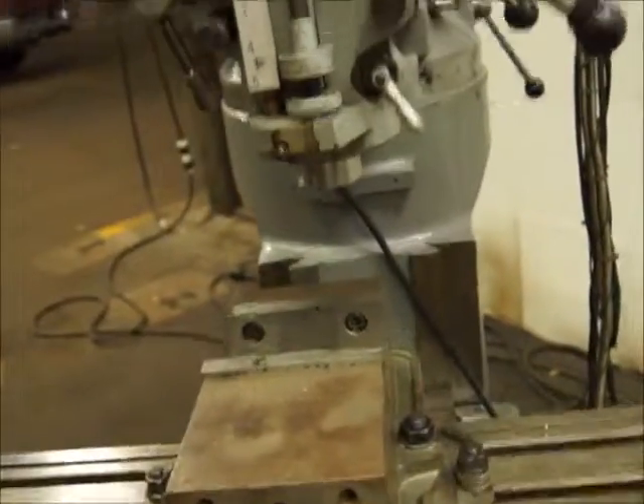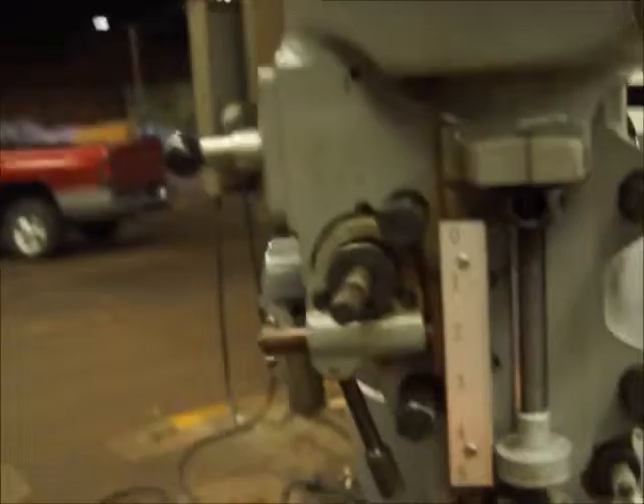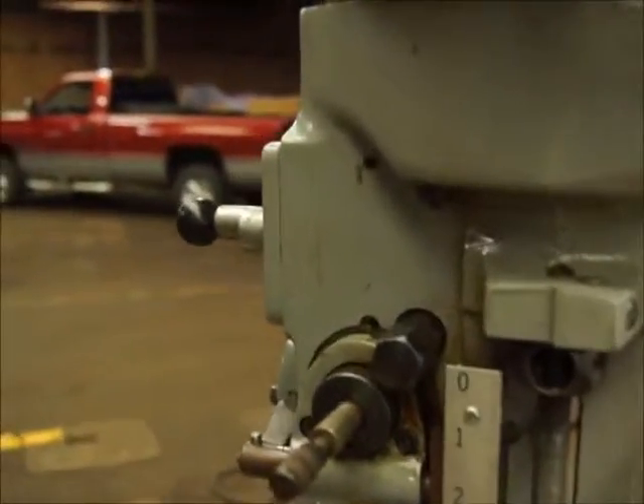There's a swivel vise on there. I'm going to kick in and engage the power feed.